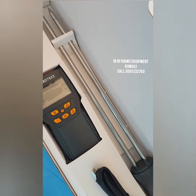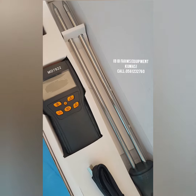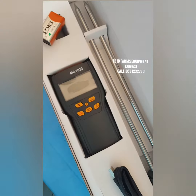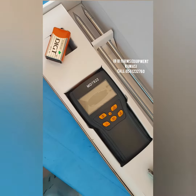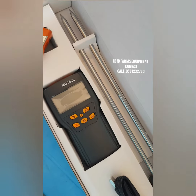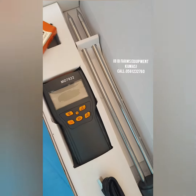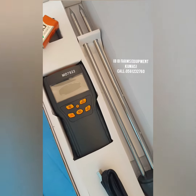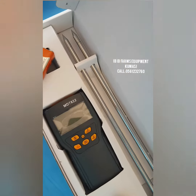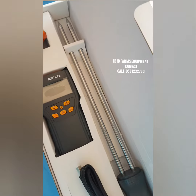This instrument right here can be used to measure many kinds of cereals. For example, you can use this instrument to measure your maize content, your rice content, the moisture content in your rice, the moisture content in your maize, the moisture content in your wheat, and other cereals.